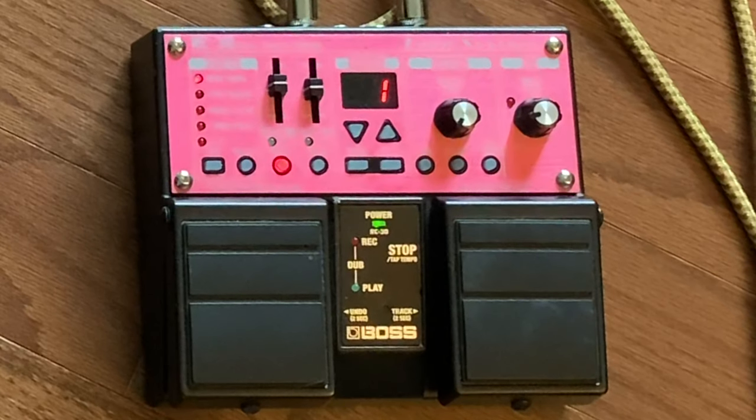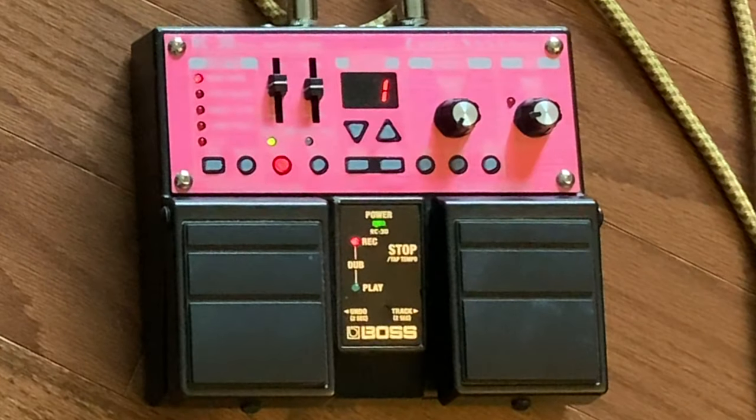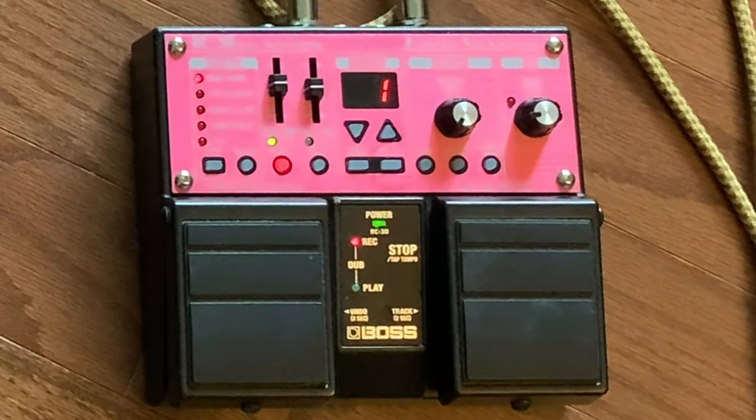Now I'm going to show you what it looks like when you're actually trying to create a loop. You can see that there are two pedals on the looper. If I push the left pedal, the red 'record' button turns on, and that means my loop is being recorded. Whatever I'm playing right now, it's going to play back when I push it again. So I push the left pedal again, the green light turns on, and now I'm hearing back my first loop.